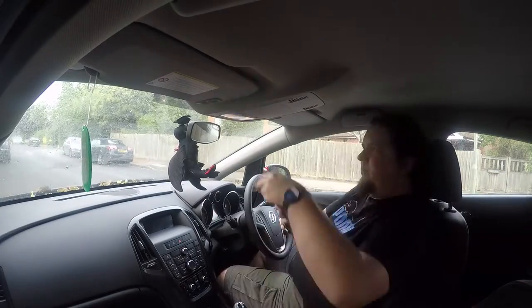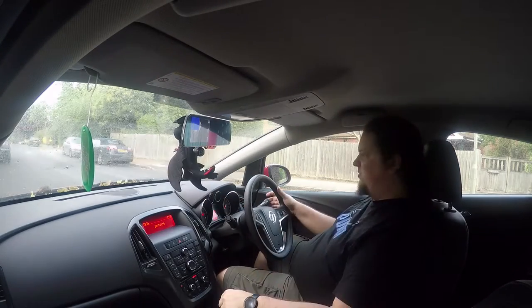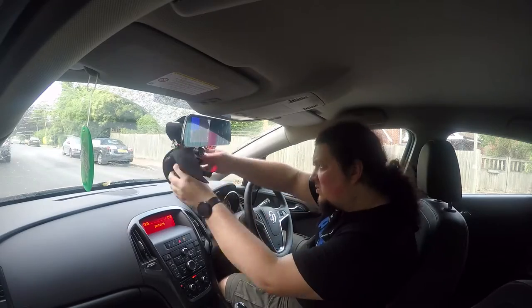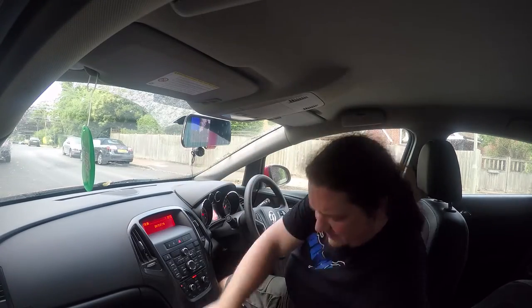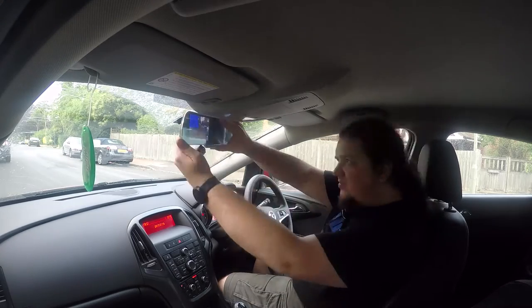I'm going to review the camera in another video. Here I'm just going to show you a time lapse on how I actually installed the camera, including the GPS module, the reversing camera and the power into this little car.